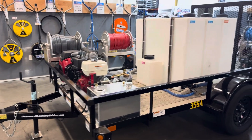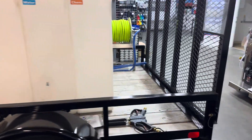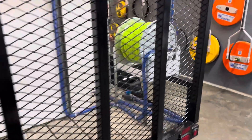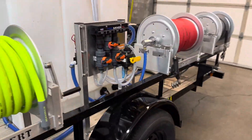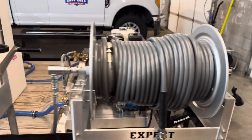All right, I'm going to take you guys around for a quick walk-through, give you an overview, and then we'll start back at the front at the machines. This is a 6x10 pressure washing trailer. Full soft wash system there. Let's start over here at the machine.